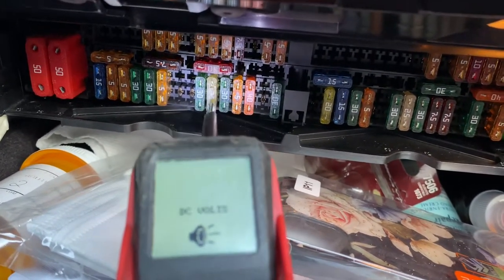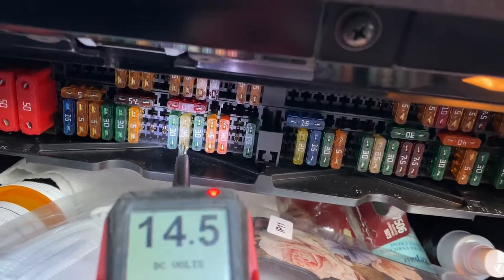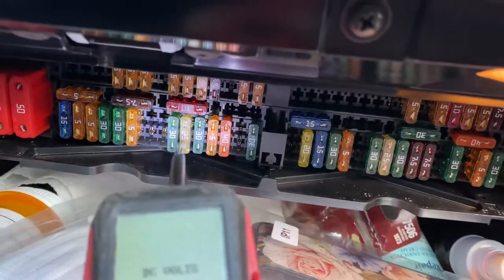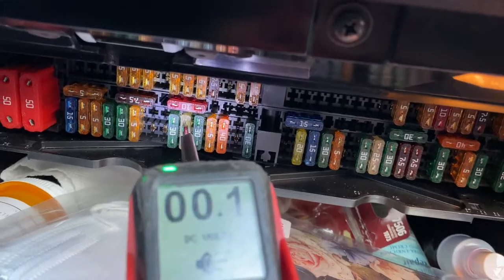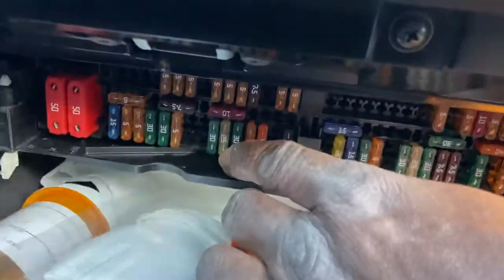This is the fuse that you need. You see this one here? I'm going to take a picture. This is the fuse you need to replace — between two terminals, you see? This row here, this one here. This is 25 amps. Just take that one and replace it — 25 amps.